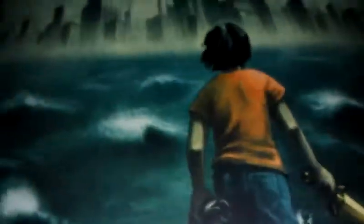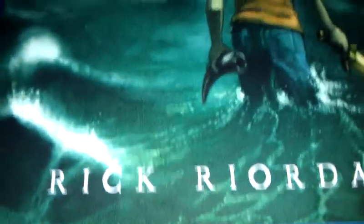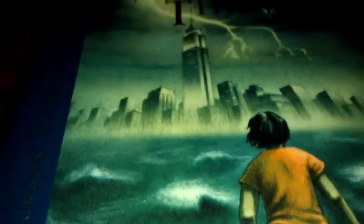This is The Lightning Thief in the Percy Jackson and the Olympians series, and this is the first book, and I think it's a really good book. It's by Rick Riordan, and I might go into spoilers a little bit, so just be warned. If you don't want any spoilers at all, you should probably leave this video. But I don't think there's gonna be too many spoilers.